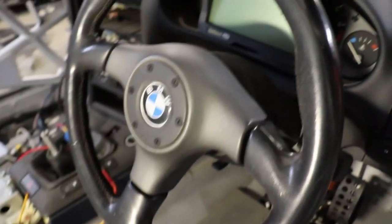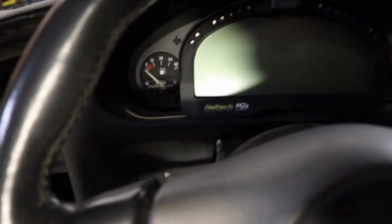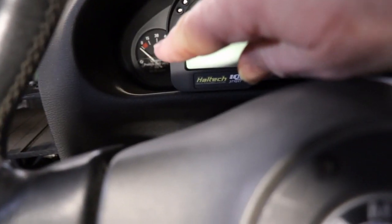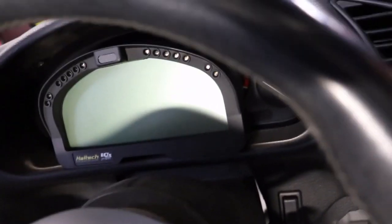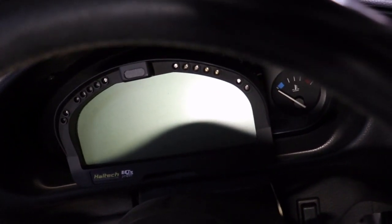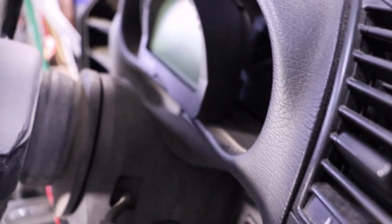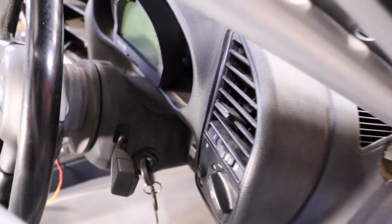So this is the dash, just from the other side. The fuel gauge is over there — the original fuel gauge is the only thing that still works on the original dash, which is good. The temperature doesn't, but obviously the temperature will come through the Haltech dash anyway. So that's it from the side. I'll have to make a mount — not sure what I'll use yet, but we'll just make a mount to suit it.